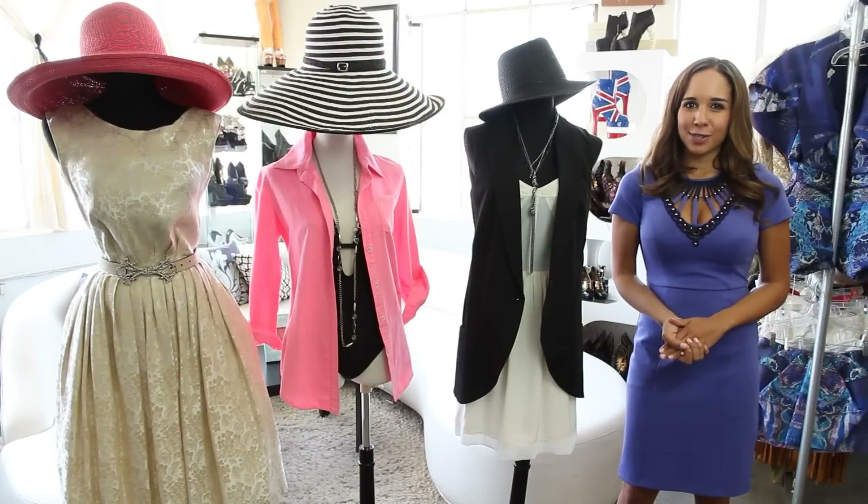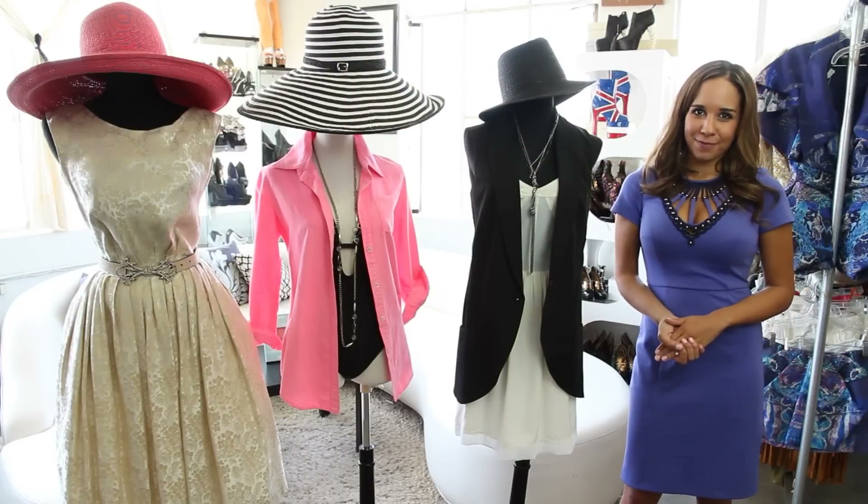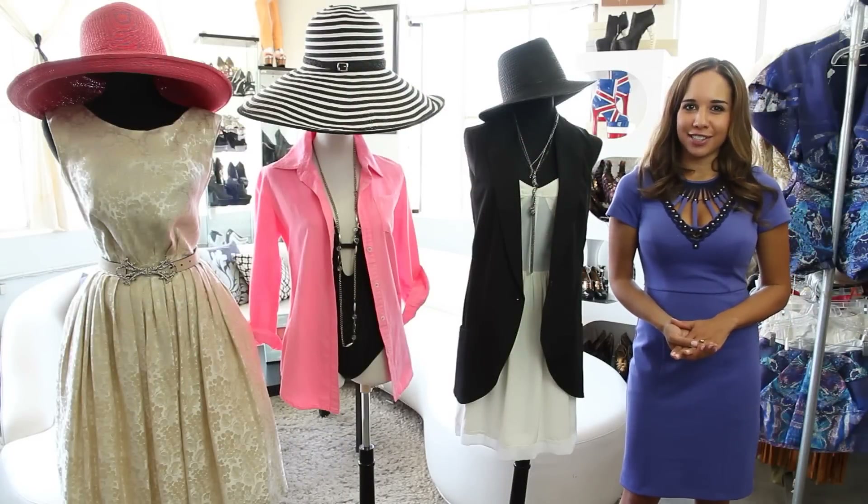These are three ways to wear a straw hat fashionably. Shop these looks and more at ChicLittleDevil.com.